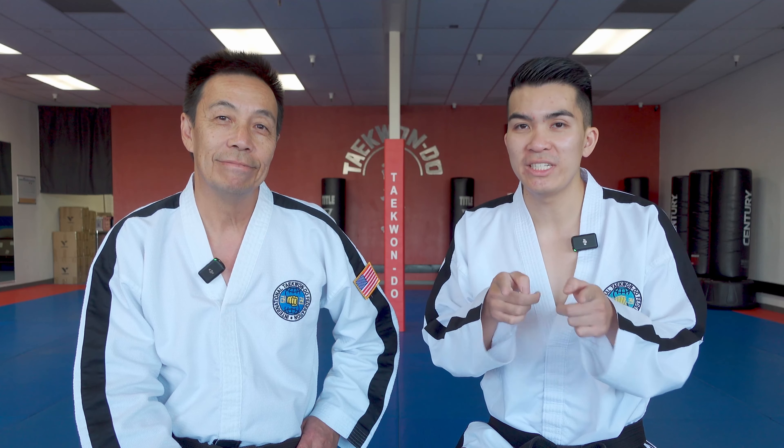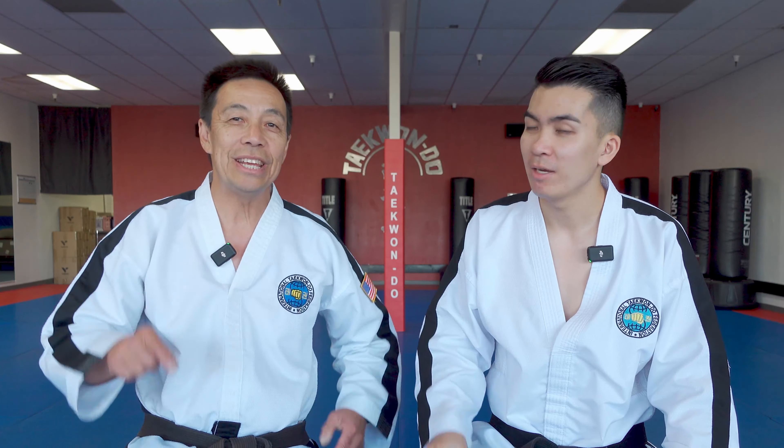Let us know your thoughts on twisting kick. As always, don't forget to be safe. Keep training. See you guys next time.